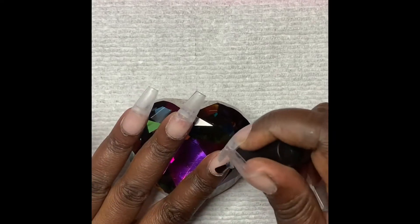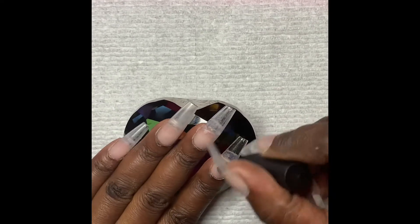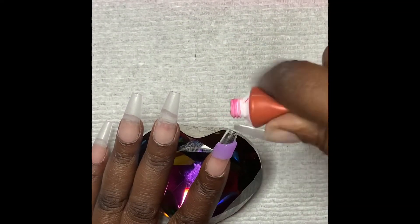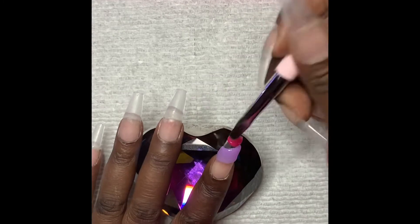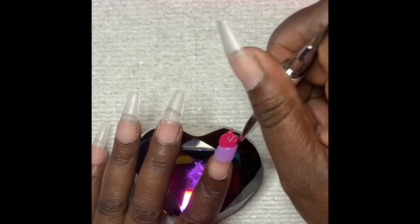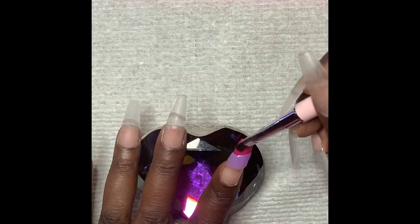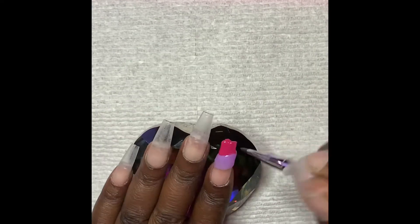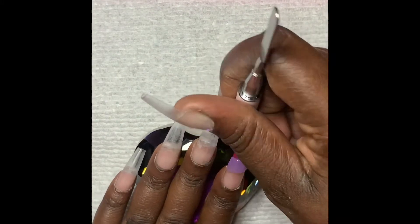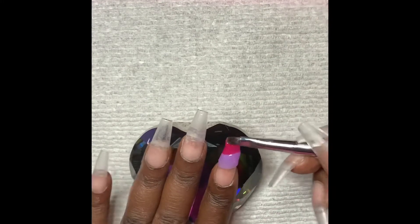Then I go in with base coat on all the nails and cure for 60 seconds before applying the poly gel. In the next clip I'm missing a whole part — all I did was take a bead of iris, that purple color, diagonally onto the nail and pat it into place until I was satisfied, then cured in the lamp for 60 seconds. Now I'm going in with wilted at the top, doing the exact same thing — patting and molding it into shape until I'm satisfied, then curing for 60 seconds. If you're watching thus far, thank you very much for joining me on my first YouTube video.